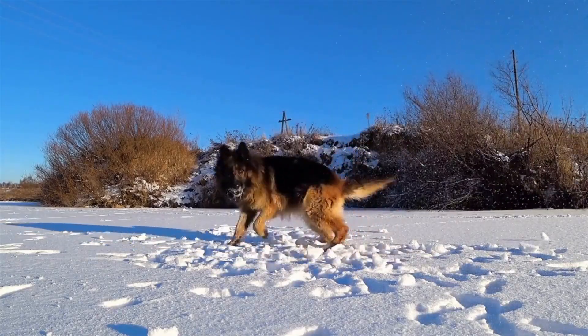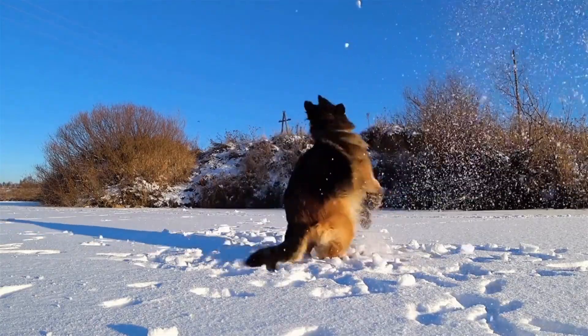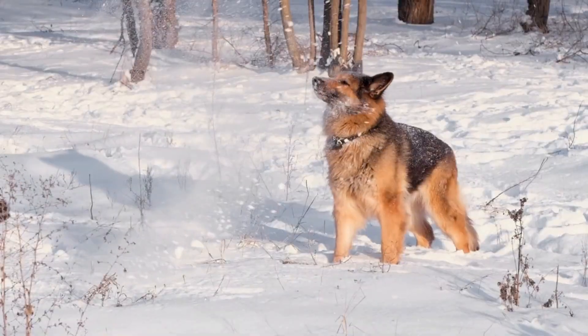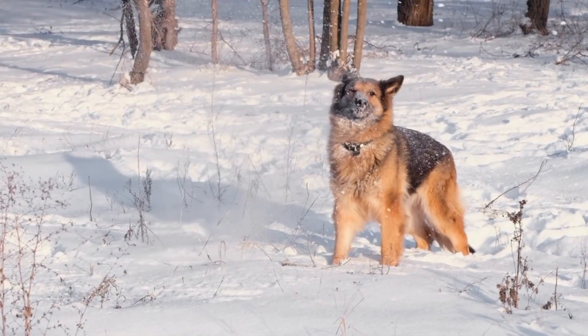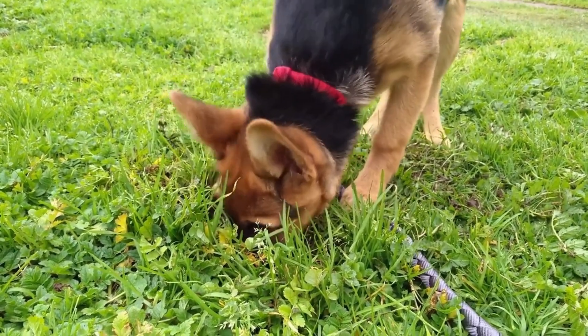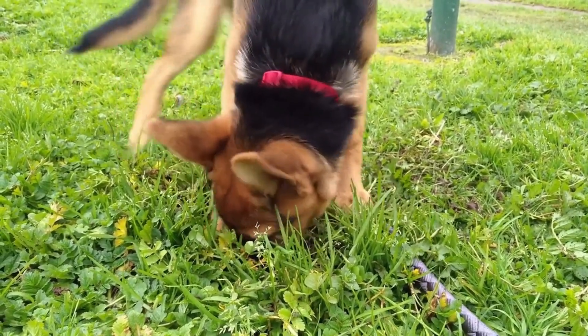Chewing is a natural behavior for dogs, especially for puppies who are teething. It helps relieve discomfort and pain in their gums. However, if your German Shepherd continues to chew on furniture even after teething, it can become a troublesome habit. Not only does it damage your valuable furniture, but it can also be hazardous for your dog's health if they swallow any small or sharp pieces.